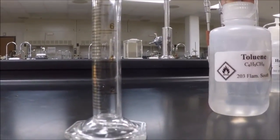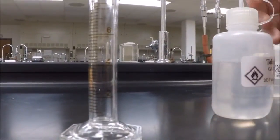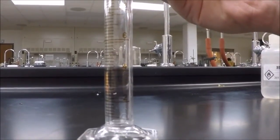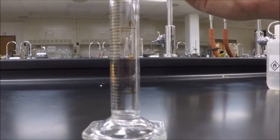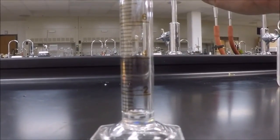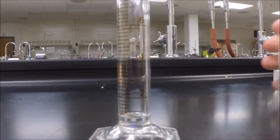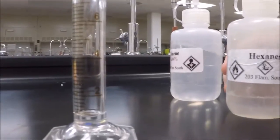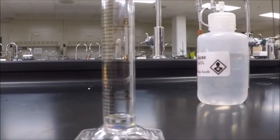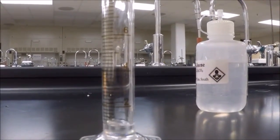We're going to make our solution for the distillation. You're going to take one milliliter of toluene and add it to your graduated cylinder. Then you're going to take one milliliter of hexanes and add it to the same graduated cylinder, making a total of two milliliters of solution.